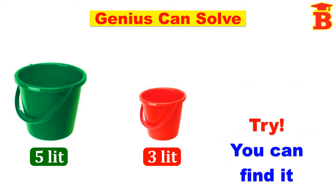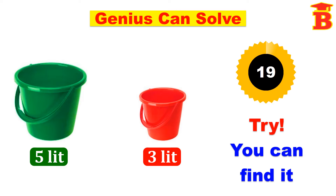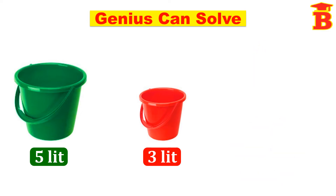Try this — you can't get the answer. Now let us see the answer.